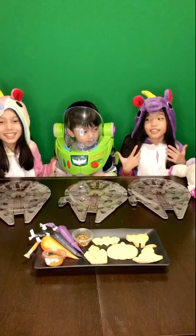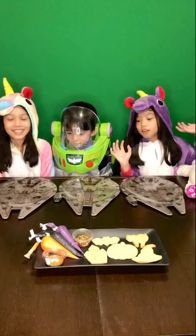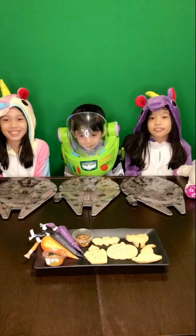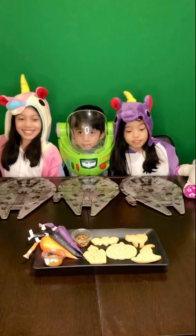Hello everyone! I'm Kendra. I'm Winter. And today we're gonna make a DIY cookie decoration set from House of Lasagna. Now let's get to it!